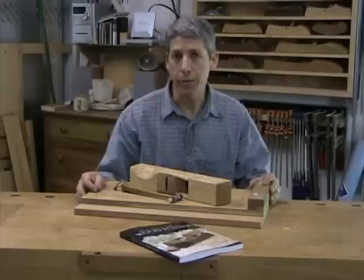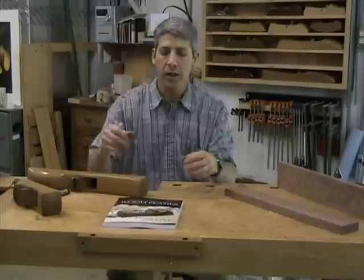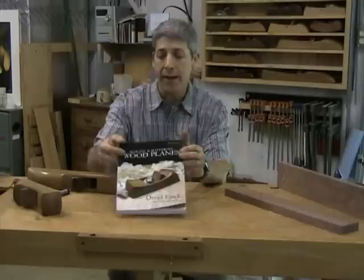My book has tips on how to go about making a shooting board. And if you're interested in a slightly improved newer version I've come up with not so long ago, you can search my name and 'shooting board' for a video available on Fine Woodworking's website. I hope you've found this brief introduction to wood hand planes interesting. If you'd like to follow up on it some more, take a look at my book, Making and Mastering Wood Planes. You can order it off of my website, davidfink.com.